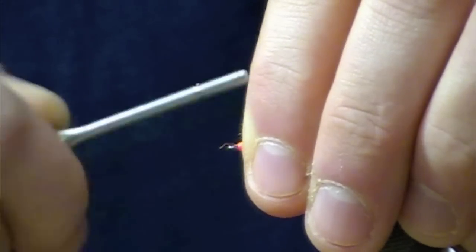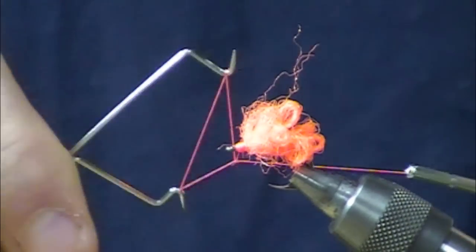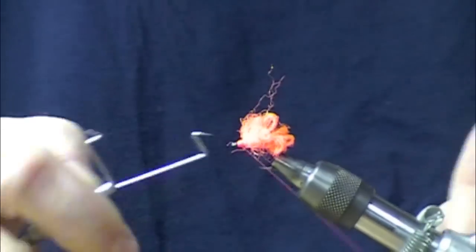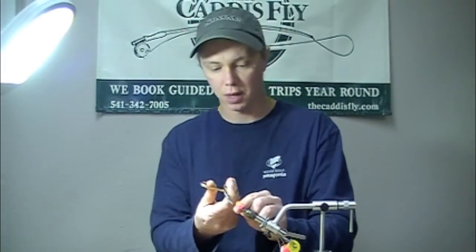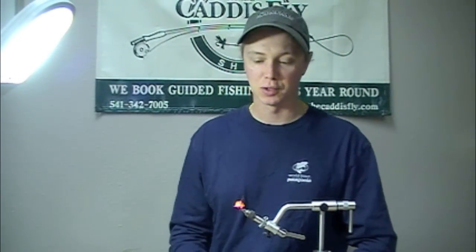Just finish up the head a little tiny bit here. At this point you can put a little drop of zap-a-gap or something like that in there to finish up the head. And there is the completed Parapost egg cluster — one of my favorites. Hope it's one of yours too. Thank you.